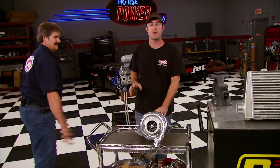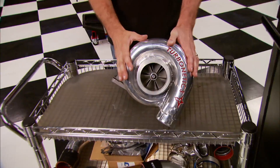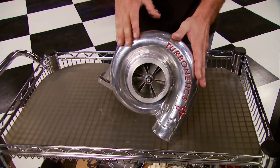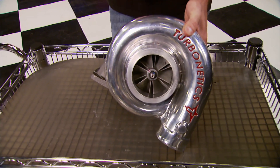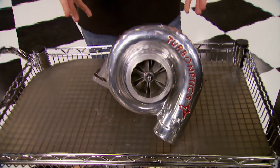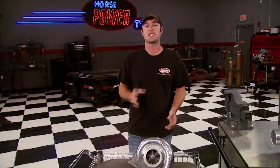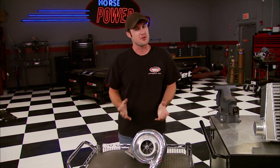It's a turbo system that was put together for us by the guys at Hellion Power Systems. The heart of the system is this 88 millimeter Y2K Turbonetics turbo. It features a 3.5 inch F1-89 turbine wheel that uses ceramic ball bearing technology they have a patent on. It comes in a mid-size frame which will give us lightning-fast spooling and it can produce up to 50 PSI.